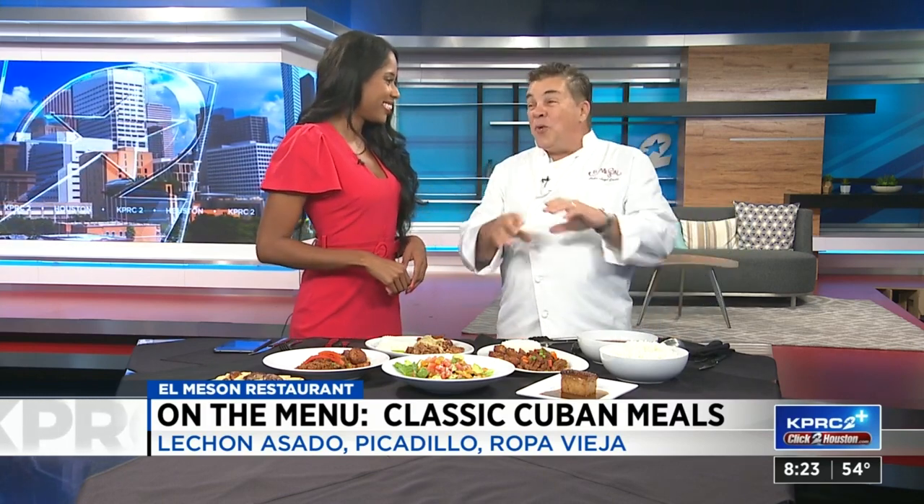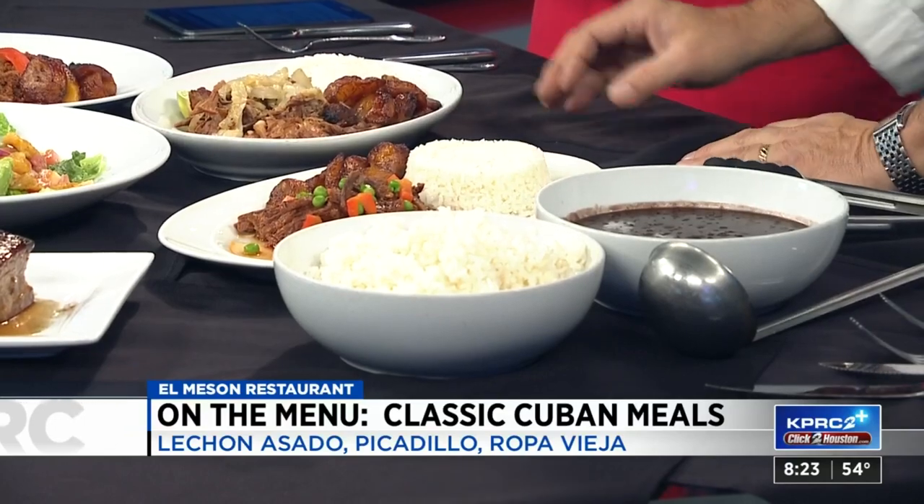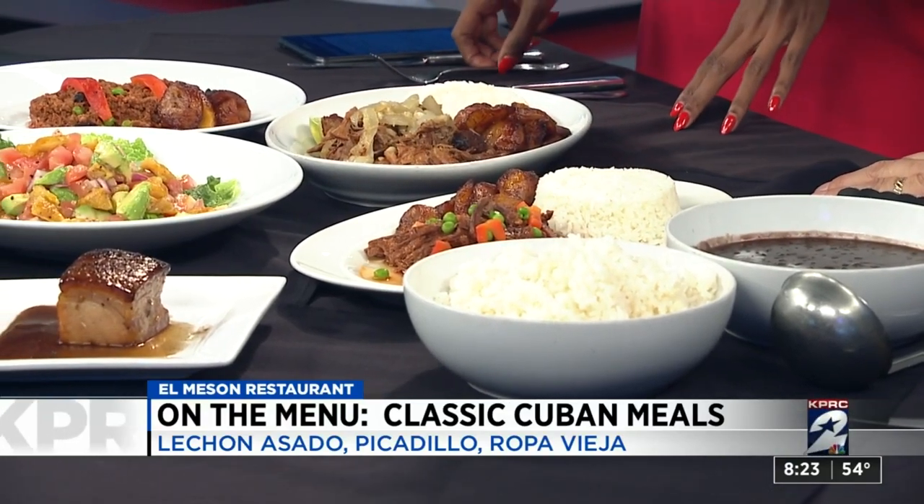This is like you go home to your family and your mother's Cuban — imagine that — and this is what you get. You get the black beans and the white rice with all this beautiful food. Here we have the beef, ground beef, Cuban style with raisins. It just has a little bit of sweet flavor with a little bit of capers.